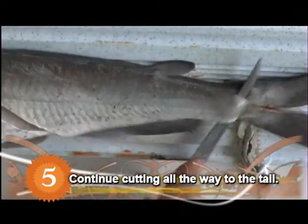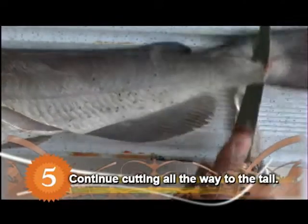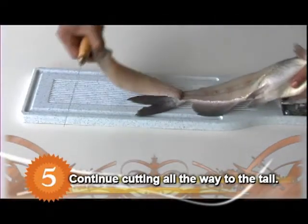Continue cutting along the bone all the way to the tail without cutting the fillet completely off. Now turn the fillet down below the tail.